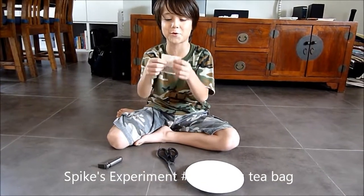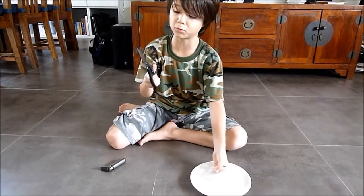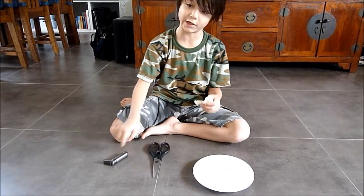Hey YouTube! Today I'll be showing you a flying teabag. For this experiment you need a bowl, some scissors and a lighter.